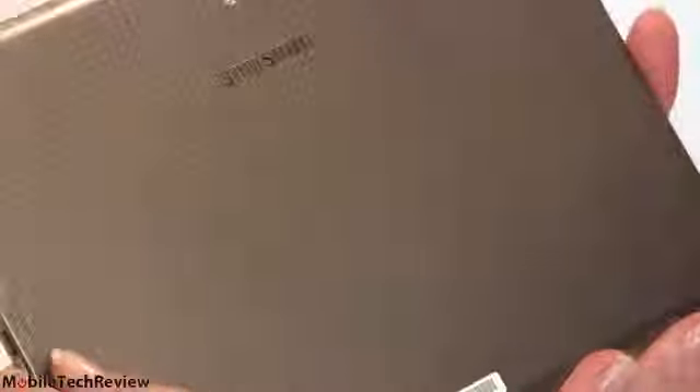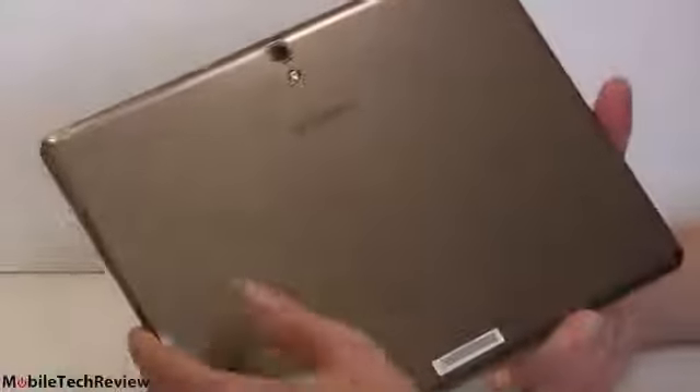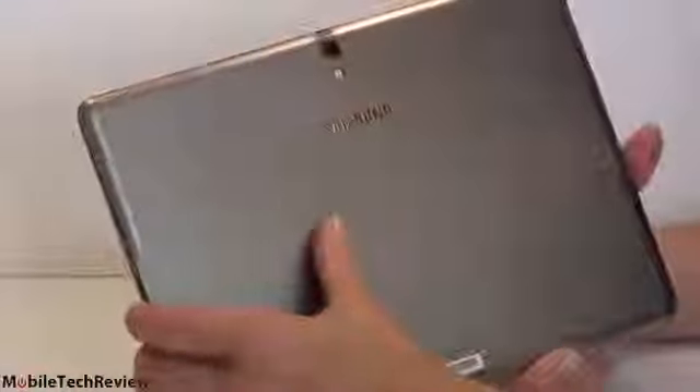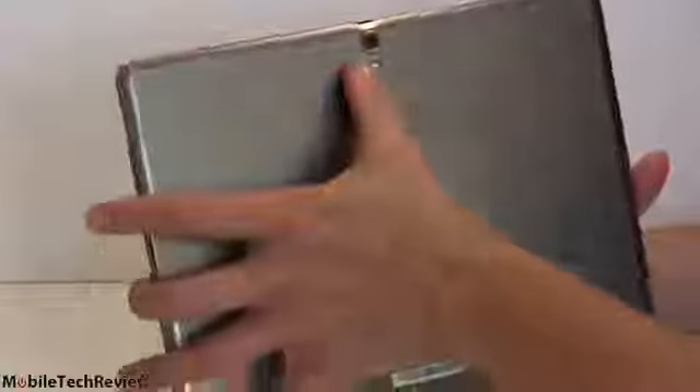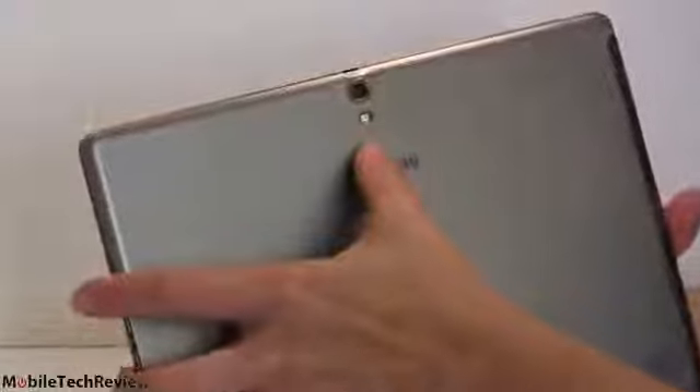On the back, there's a faux leather, soft-touch finish that has an iridescent, bronzy quality with stippling that's meant to look leathery. There's an 8 megapixel camera — actually a pretty good camera for a tablet — plus an LED flash. And there are special mounting points for the optional smart cover.